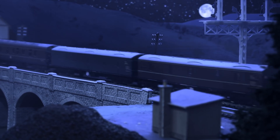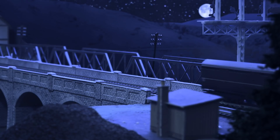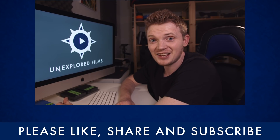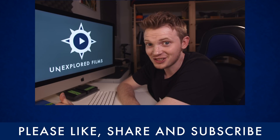Hopefully this has given you some fun ideas about how you can build your own digital set extensions when filming miniatures. Give it a go, tell me what you think in the comments, and hit that subscribe button if you enjoyed this. I've been Steve from Alexplored Films and I'll see you next time.